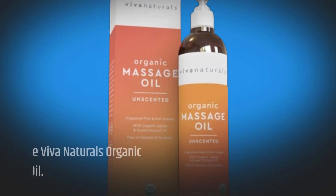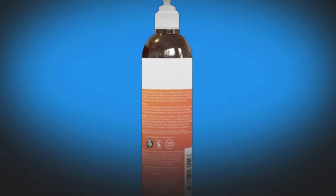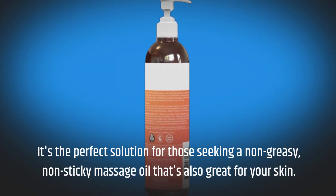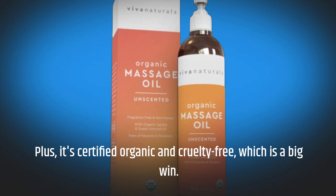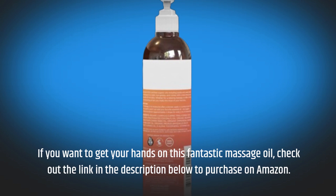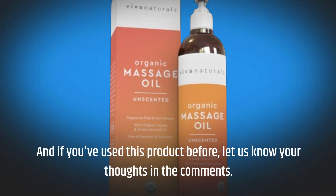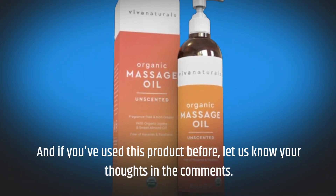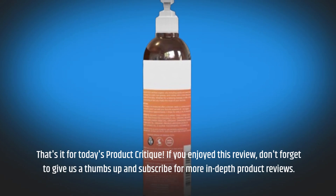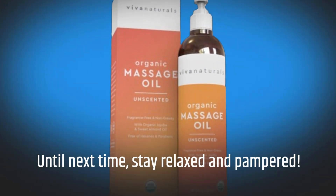So there you have it, folks — the Viva Naturals Organic Massage Oil. It's the perfect solution for those seeking a non-greasy, non-sticky massage oil that's also great for your skin. Plus, it's certified organic and cruelty-free, which is a big win. If you want to get your hands on this fantastic massage oil, check out the link in the description below to purchase on Amazon. And if you've used this product before, let us know your thoughts in the comments. That's it for today's product critique. If you enjoyed this review, don't forget to give us a thumbs up and subscribe for more in-depth product reviews. Until next time, stay relaxed and pampered.